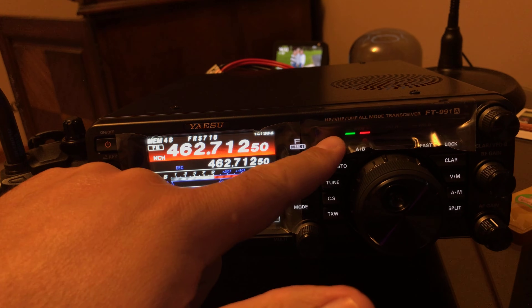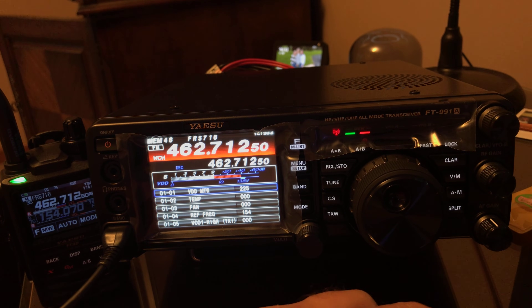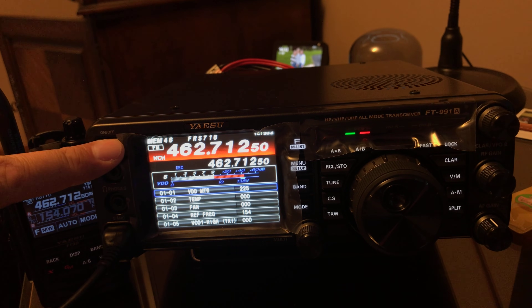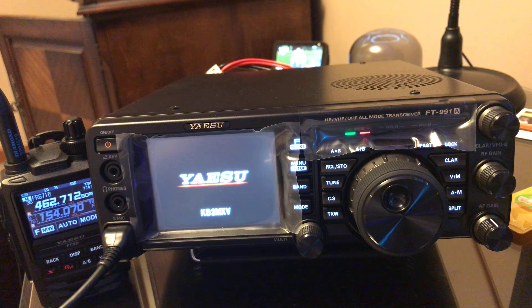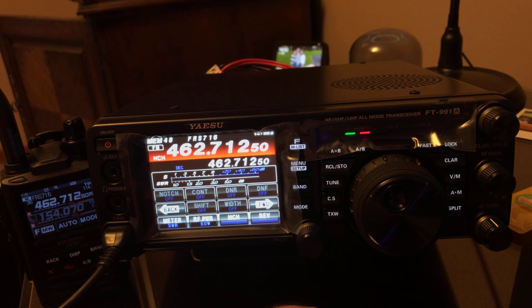Now watch the transmit light when I key up. I'm only putting out about 8 watts, but it definitely works. Then all you do is power the radio off and power it back on, and you're back to normal operation where you're unable to transmit out of band.